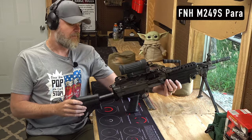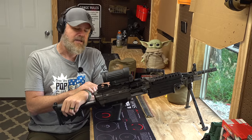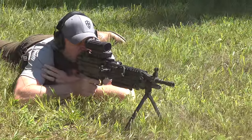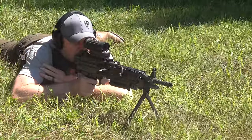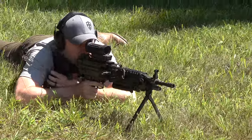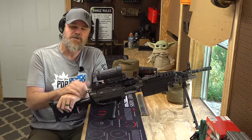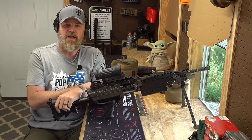This is the M249 Para, a factory gun produced by FN here in the United States. They only did a run of them for a short period of time — several years ago — and they're no longer in production. They even teased us with an M240 Bravo, but never brought that to market. These guns immediately became popular because people want to own a SAW, and owning a fully automatic SAW requires a post-sample letter, being an FFL SOT, and all the things the average gun owner just can't do. Thanks to the 1986 machine gun ban, we're stuck with semi-automatic versions.